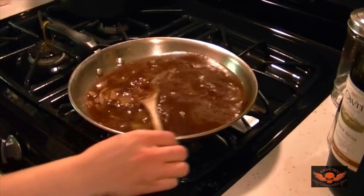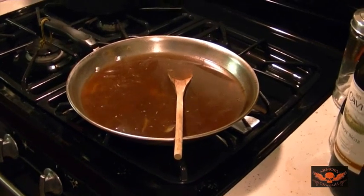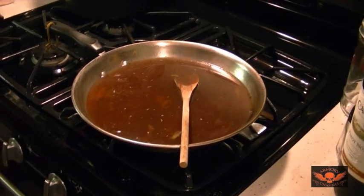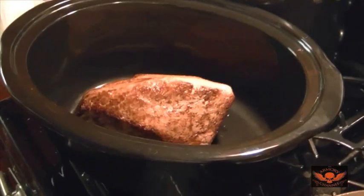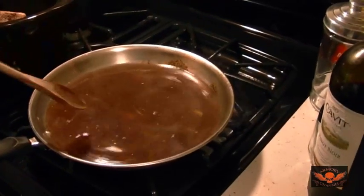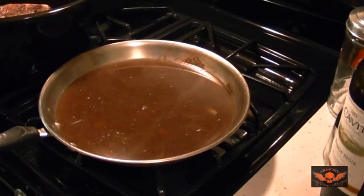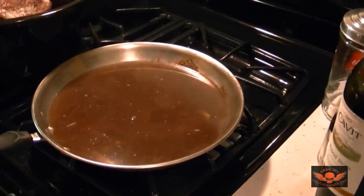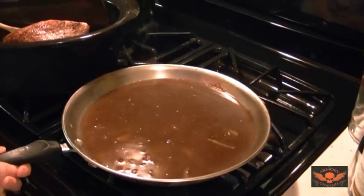All right, so that's the gravy. There's the roast beef in the crock pot — nothing in it yet. You're going to pour all that gravy in there, yes. All right, we're pouring all this gravy in — the meat is already seared. Pour the gravy in there.